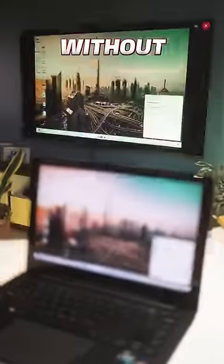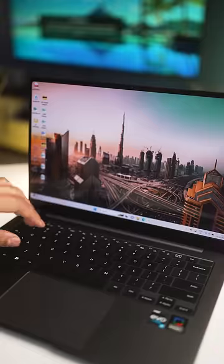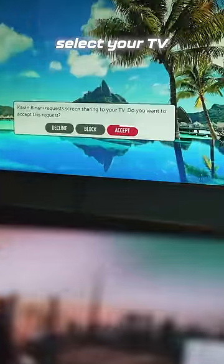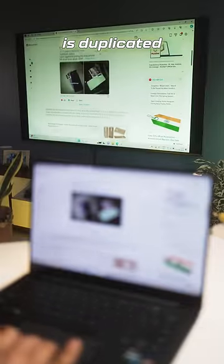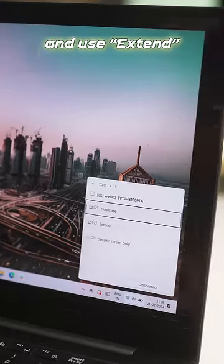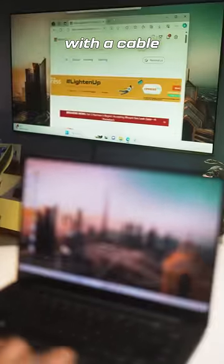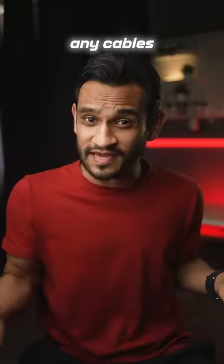You can connect your TV to your laptop without any wires anytime you want. Go on your laptop and press Windows plus K and just select your TV. You can see my laptop is duplicated wirelessly. You could go ahead and use X10 to make it an extended display to your laptop, just like you would with a cable. So even if you don't have any cables,